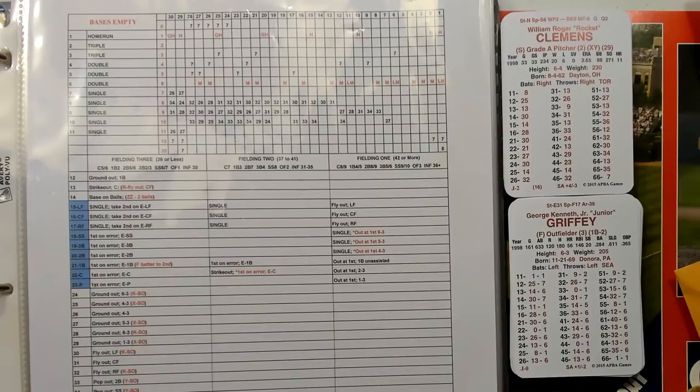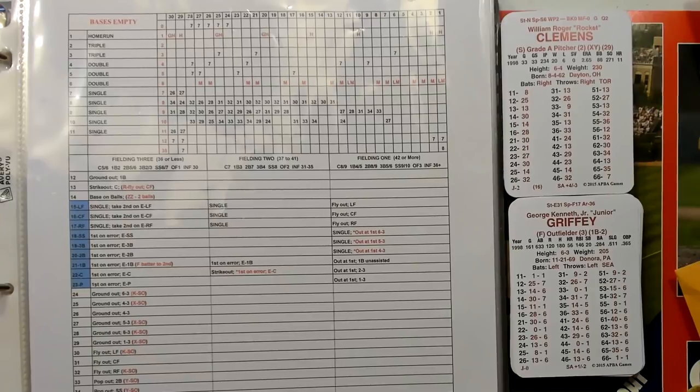Because if you have a lefty on the mound and you've got some left-handed hitters, maybe you want to substitute a righty in.